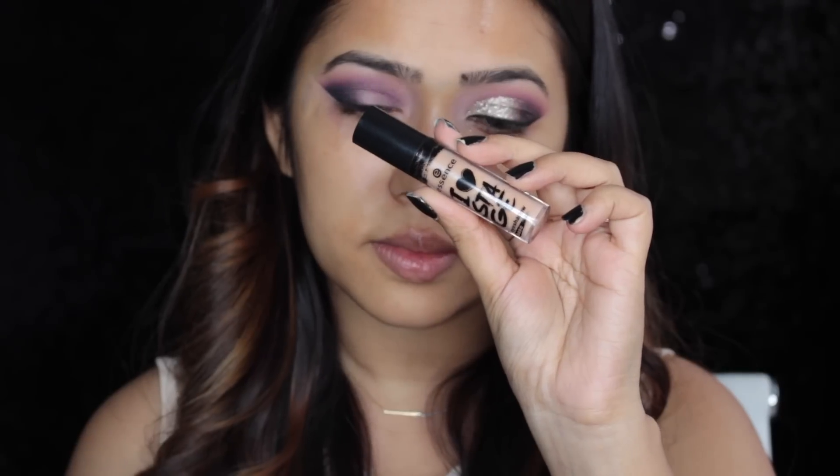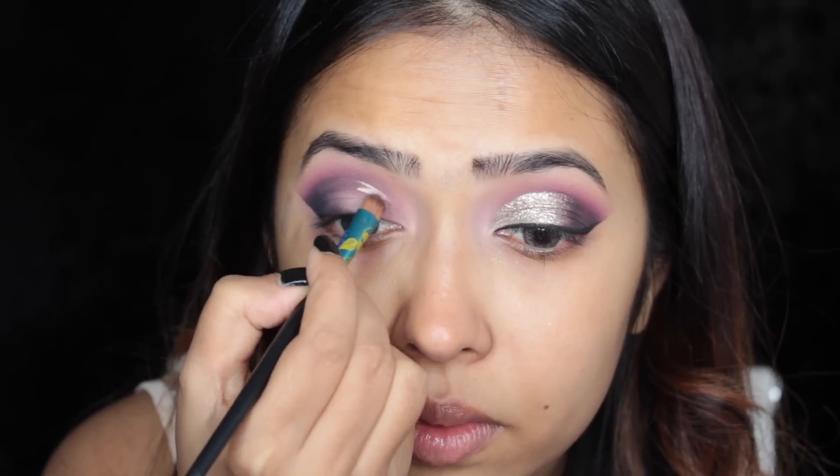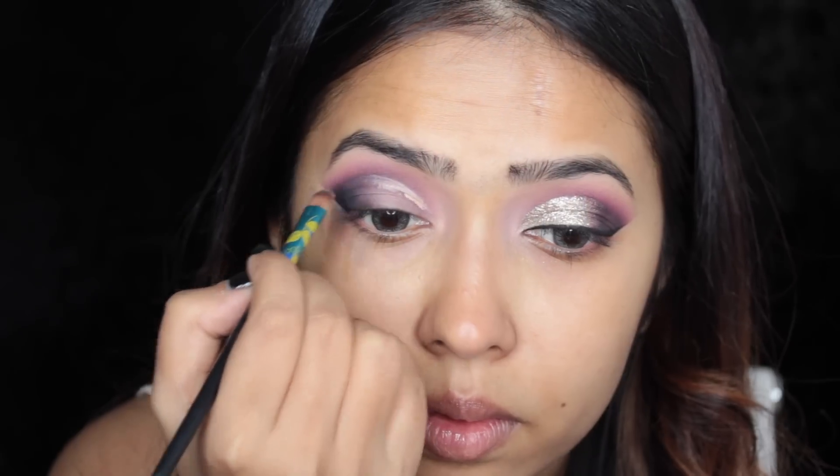Next I'm using my Essence I Heart Stage primer and with a small synthetic concealer brush I'm going to cut my crease. I'm only cutting the crease halfway and then just filling up the empty space.